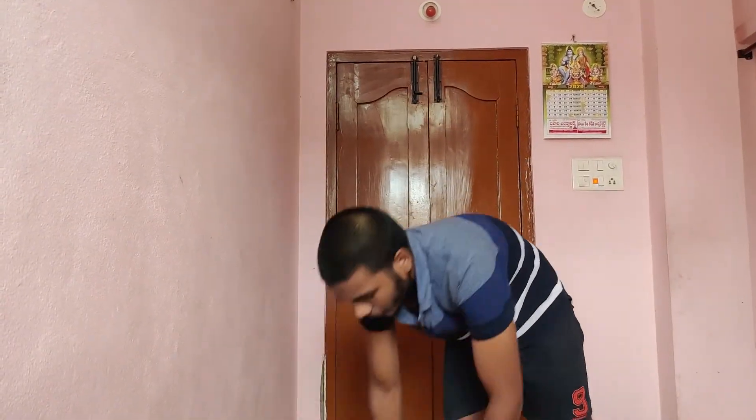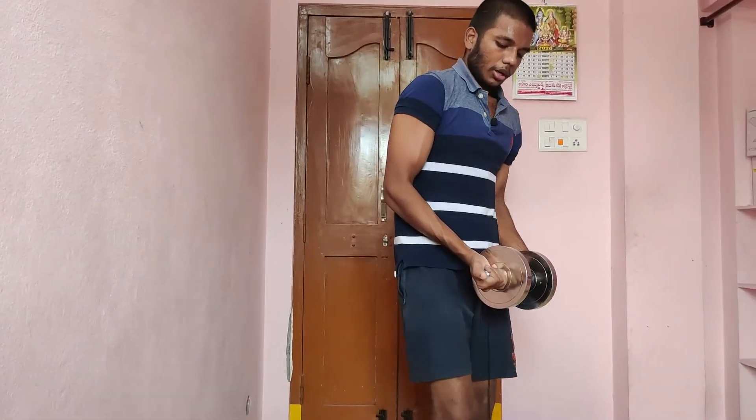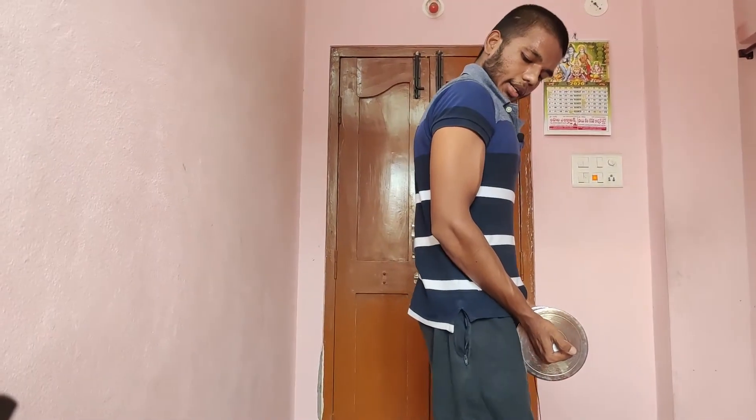And the next workout is close grip curls. You can use dumbbells. The exercise is the same. Technique is the same guys — a different moment is there.